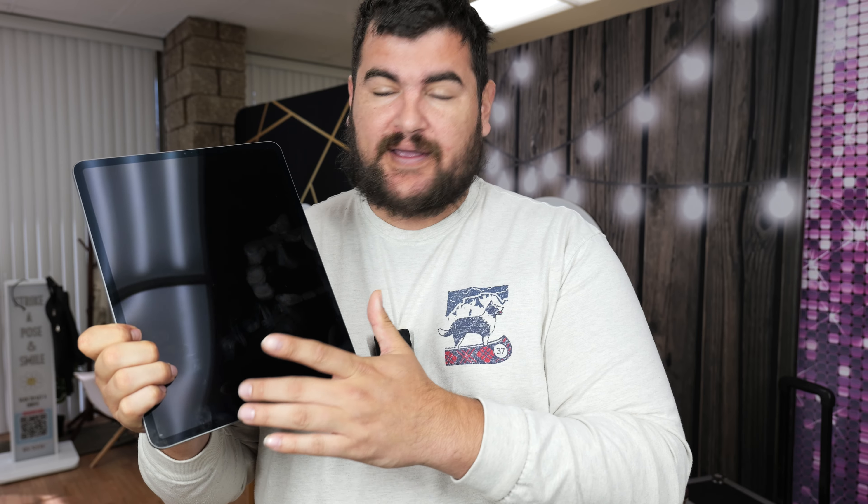How's it going photo booth family? Today's video I'm going to show you how to create a custom home button on your iPad so you can use guided access without having to take apart your photo booth if you don't have easy access to your home button, because the newer iPads don't have the home button on the screen.